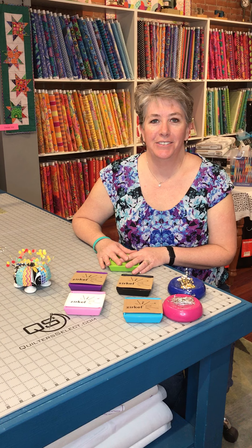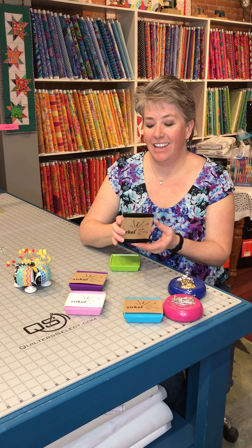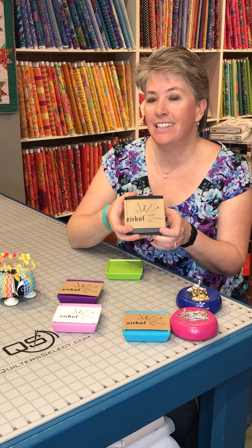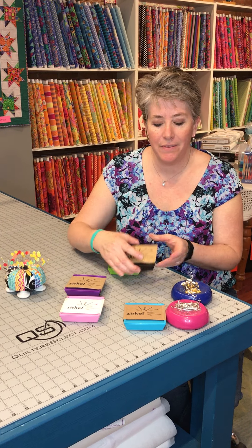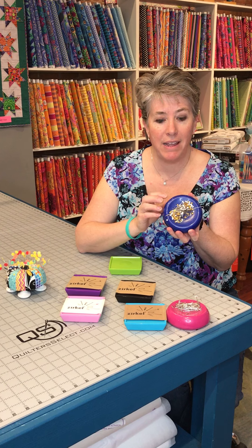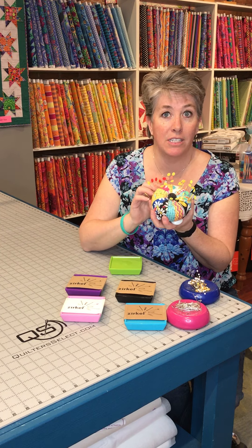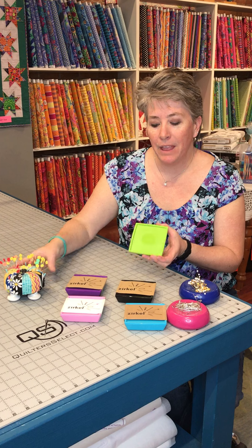Good morning! On this edition of Tool School, we're going to talk about the Zirkle. This is a pin cushion — it's magnetic and it's a four by four square. If you haven't seen this, you're kind of missing out on the newest little notion that's out there. Most of us have these old round pin cushions that are magnetic, where all the pins are just every which way, or the more traditional ones like this, or the tomato, where you just have them all poked in.